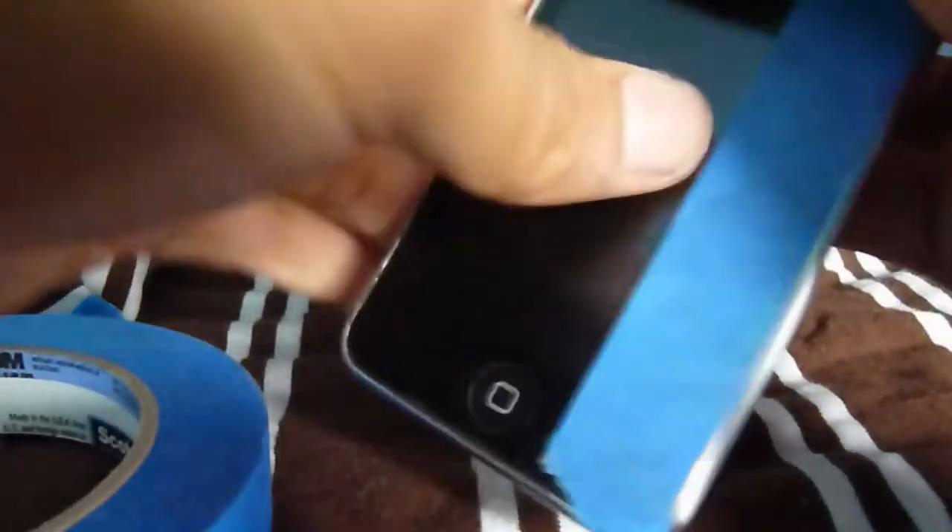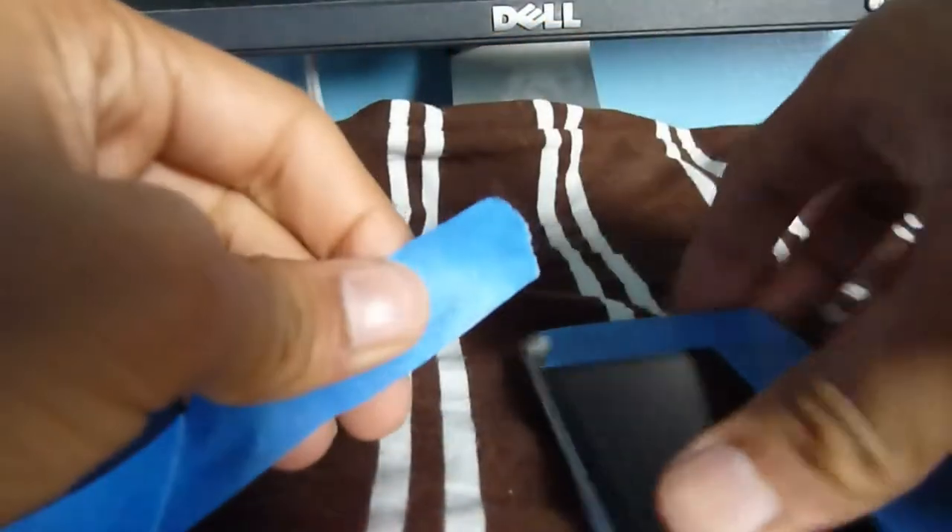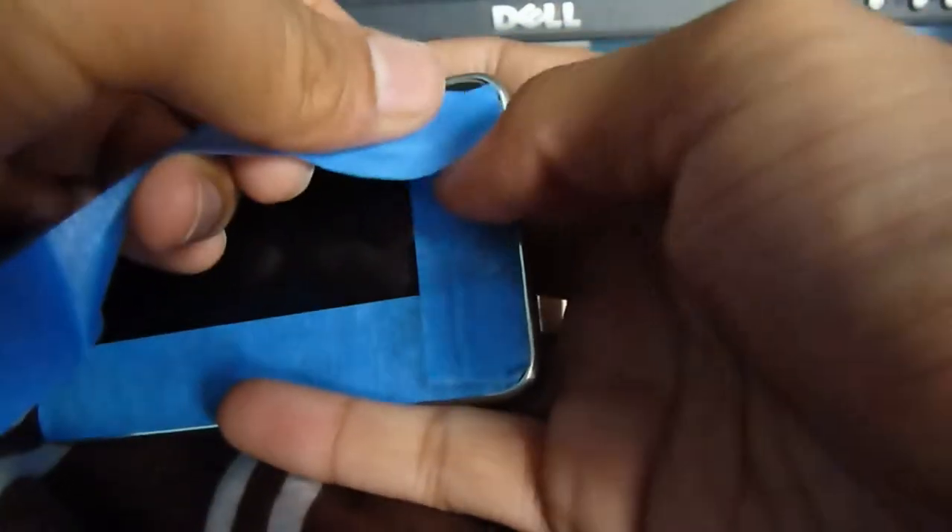I've done this on a couple of iPods and they all turned out really great using these sponges. I'll show you step by step. As you can see on the back of my iPod, the brushing goes vertically — you can also go diagonally or horizontally, whichever you choose. I prefer vertical because it's easy to stay consistent going up and down.